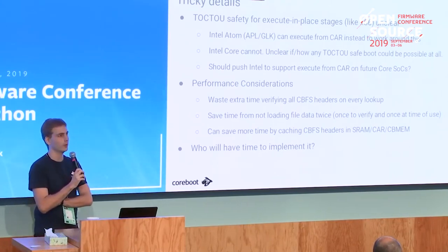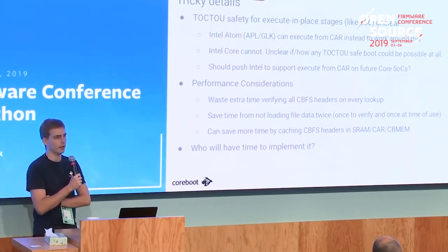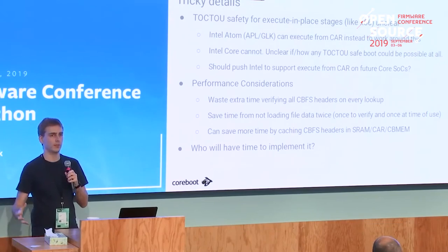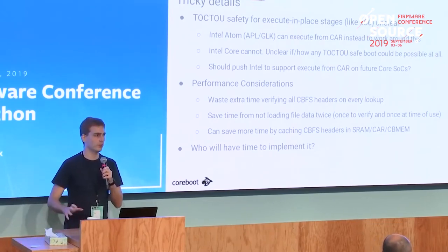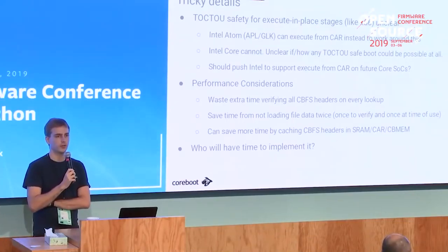We could further improve performance by caching the CBFS metadata once read - on most platforms you probably have enough cache-as-RAM or SRAM to cache those headers. So that's the idea we have right now. Unfortunately it's still just an idea because we don't have anyone lined up to implement it yet. This whole idea came up from Intel trying to implement Boot Guard support in coreboot, and we're trying to first develop a joint proposal that really solves all the issues, then find someone to implement it - maybe next year.